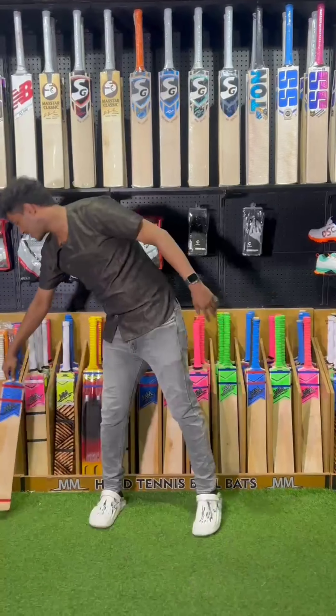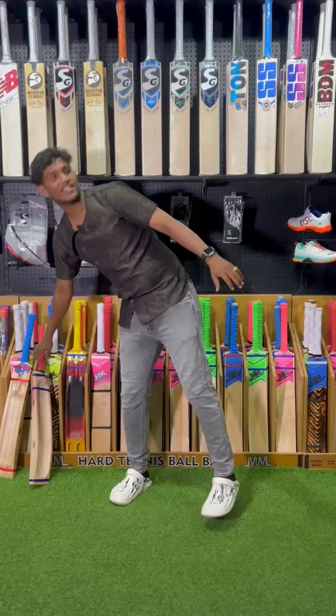You want to use the double blade soft tennis. You want to use the weight of 750 to 850.